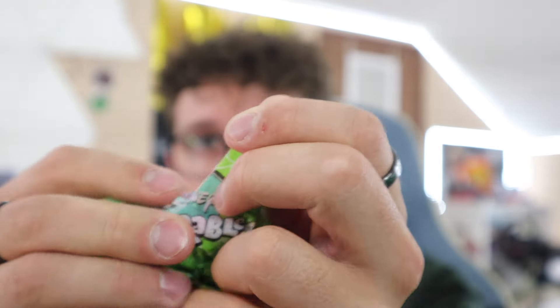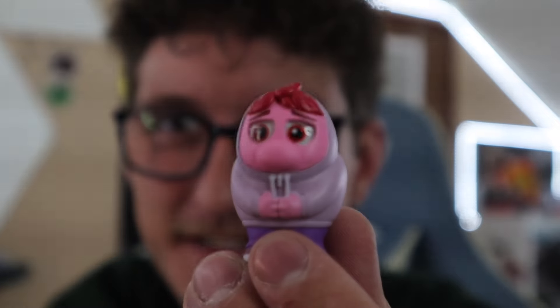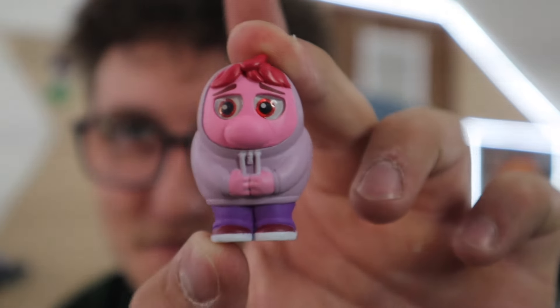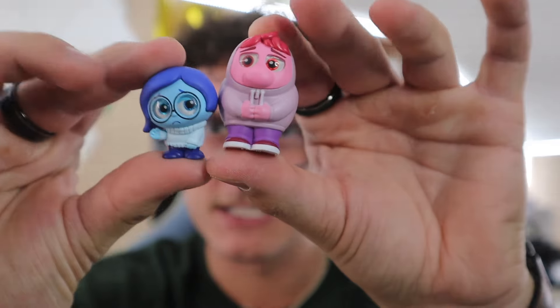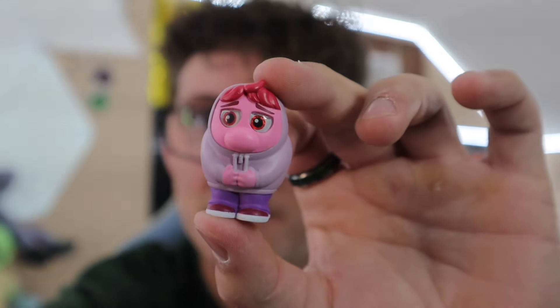Oh, this is the guy with the hoodie — yes! He saves the day in the movie, sorry for the spoiler. This is super relatable because sometimes I just want to put my hoodie over my face and chill — it's the best feeling ever. This is a super big Disney Adorable compared to normal ones — look at the size difference next to Sadness! This one is Embarrassment, and we all know embarrassment sucks. I'm giving this one a 10 out of 10 — I love this character.